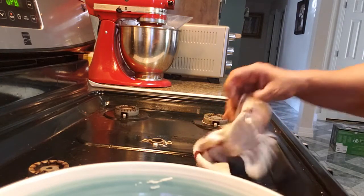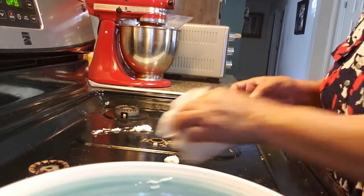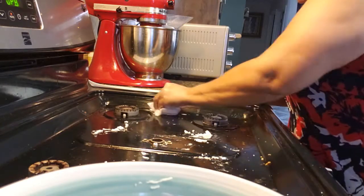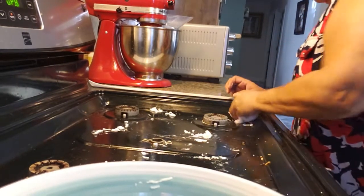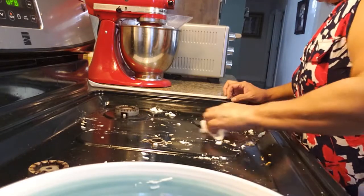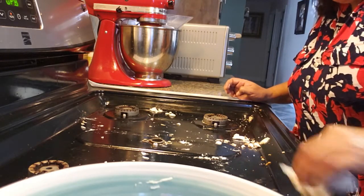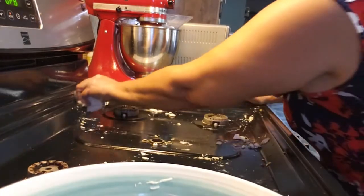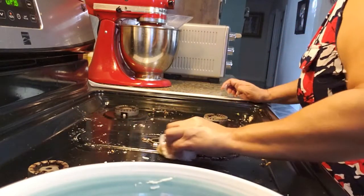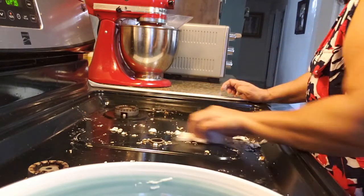I just use my hand to apply the paste and start wiping the top of the stove. It's not really hard scrubbing but it loosens everything up. There's stuff stuck on there — grease. My husband does most of the cooking so he's kind of messy, but he's a great cook.